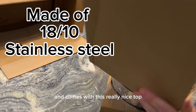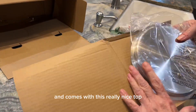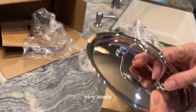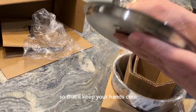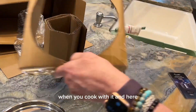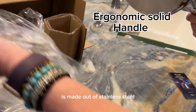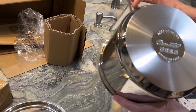It comes with a really nice top and a very nice pot. The handle is stainless steel, riveted on both sides so it'll keep your hands cool when you cook with it. The pot itself is a three-quart pot made of heavy-duty stainless steel with a nice bottom.